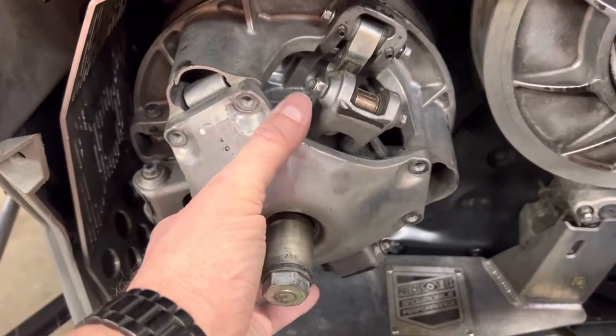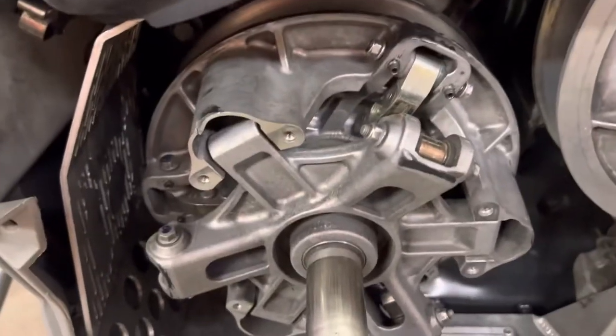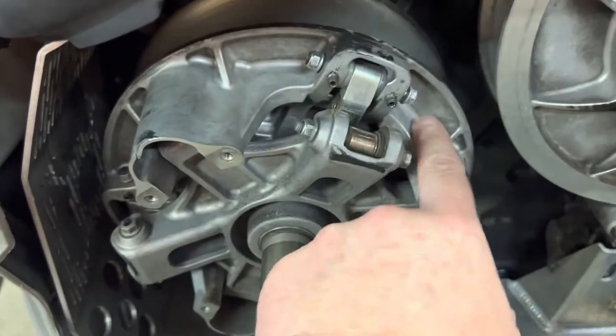This cover removes with four bolts around here. So once you slide that off, you'll have access to the spider. The spider will move in and out once your belt is removed, so you've got to take your belt off.